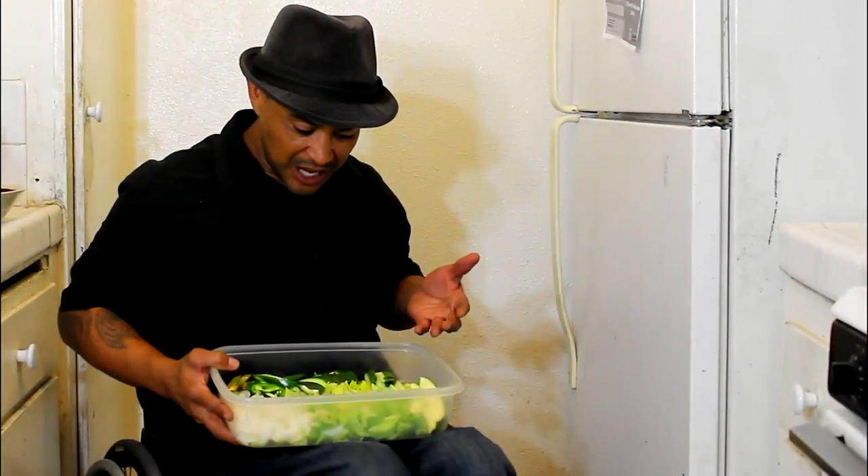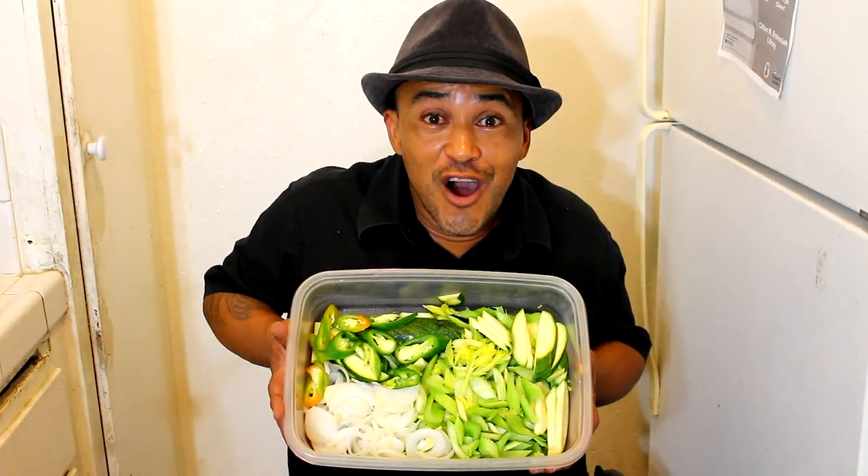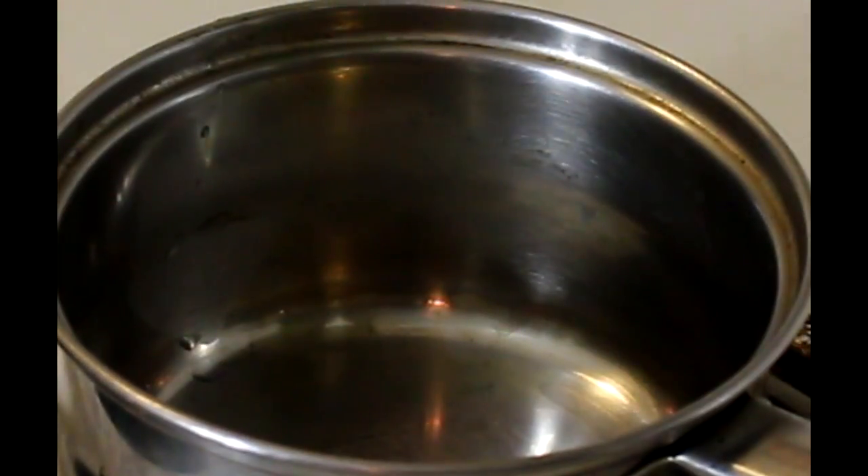What can we come up with with some onion, celery, zucchinis, jalapeños, soy sauce, and brown sugar? Why don't we go and check it out — it's all chopped up and it's ready to go.